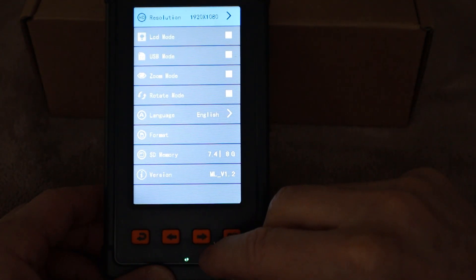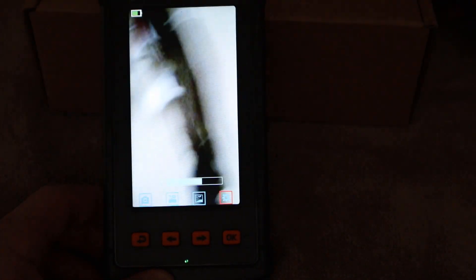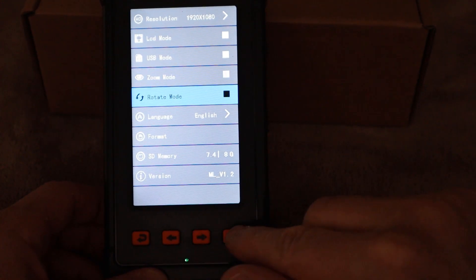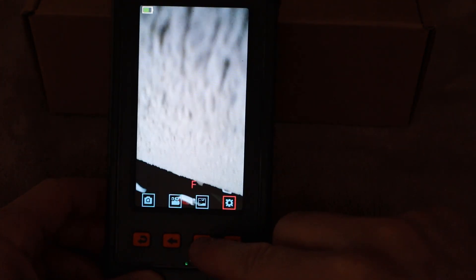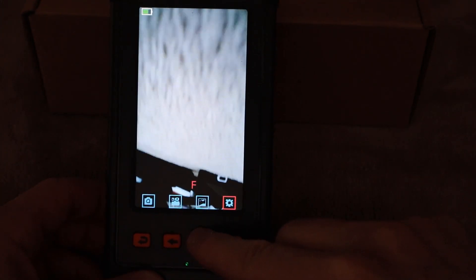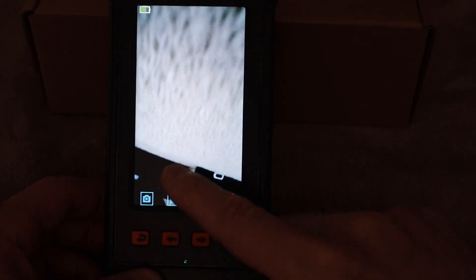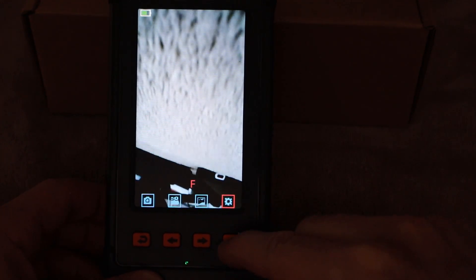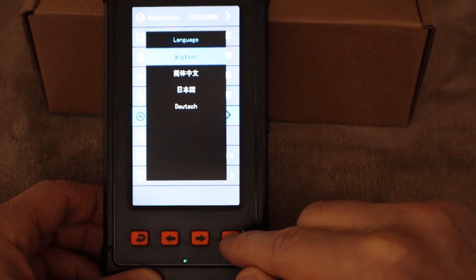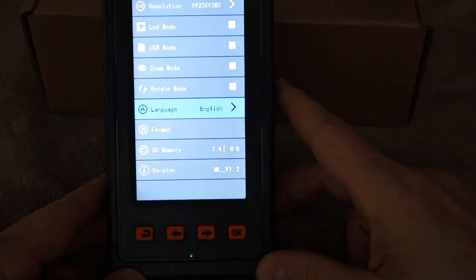Going back into options, we next have zoom mode. If you want to zoom in a little bit you can zoom in or zoom out, then click OK. The last setting is rotate mode — to rotate or go upside down you can click the arrow buttons to go up or down. It looks like you can do it four different ways, pressing the arrows to move in four different directions. Click OK when done. And the last option is language, which includes English plus three other languages. When you pick the language, click OK and you're good to go. That's pretty much all the different setting options within the device.